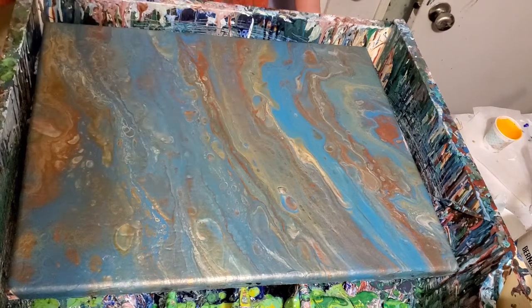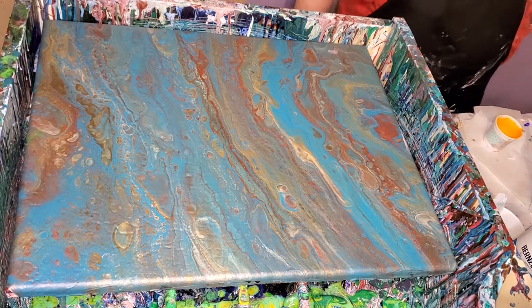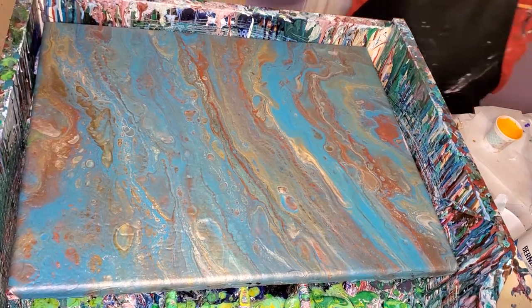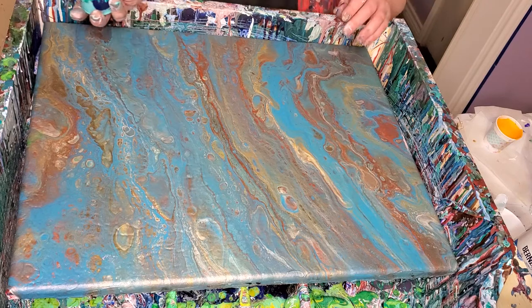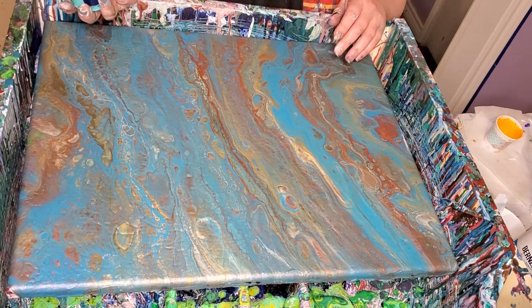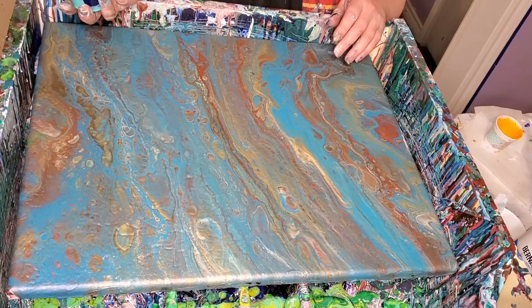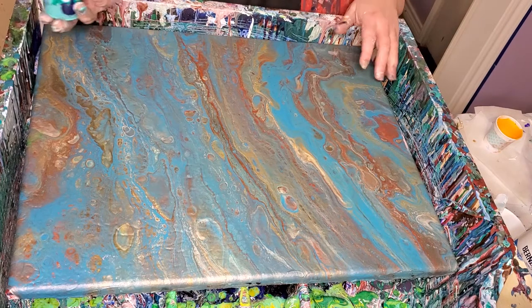Nice cross — a piece of resin on there, glad I got that off. This is going to be a blue and green flip cup. It's got Artisoft Metallic Green, Artisoft White, Master's Touch Thalo Blue, Liquitex Prussian Blue, Master's Touch Viridian, and Liquitex Bright Yellow Lime Green mix — whatever the name of that one is.